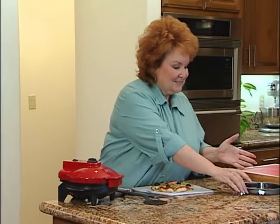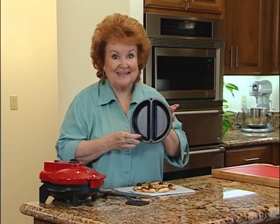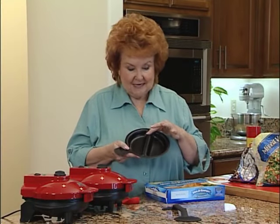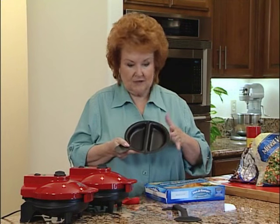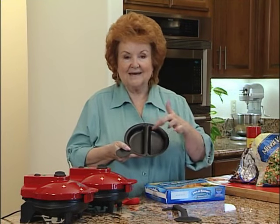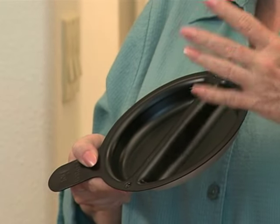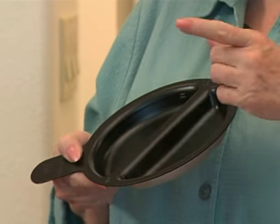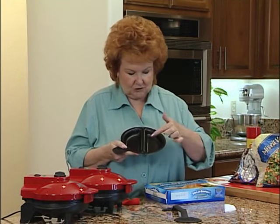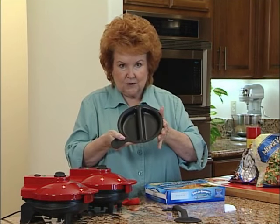We're going to come back and do a recipe in the divider pan that comes with your set — we'll work our way through the pans. Now we're going to talk about the divided food pan. This is great any time you want to cook two different things at the same time. I use it a lot for a meat and a side dish, or cooking chicken breast with stuffing, beef rolls, or little cakes.